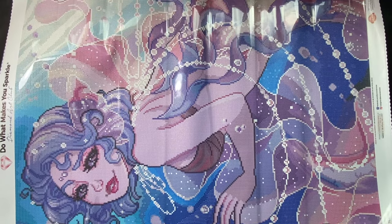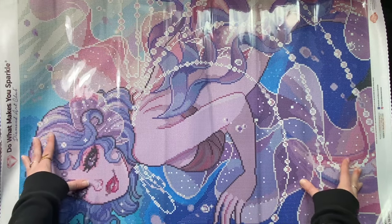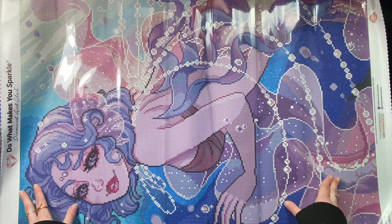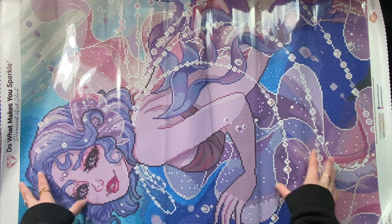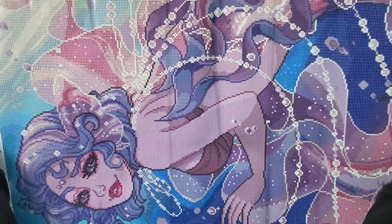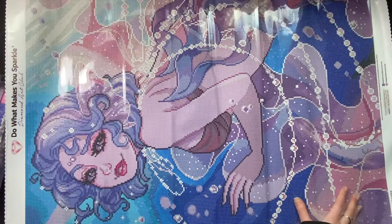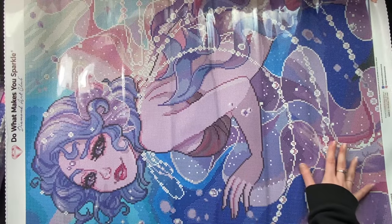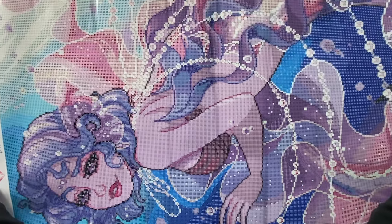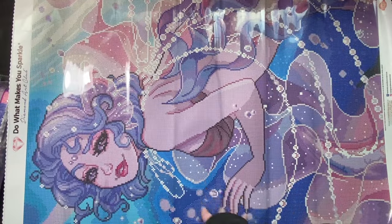Oh, I love it! These colors make me so happy. I just finished Bubble, and I was patiently waiting for Diamond Art Club to actually send these out — they have delays, it happens, I don't mind. But I wanted to work on this color palette so much. Look at that detail — it's so pretty!